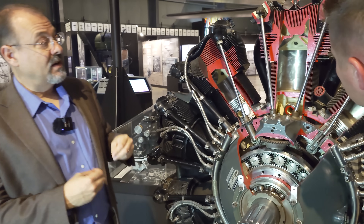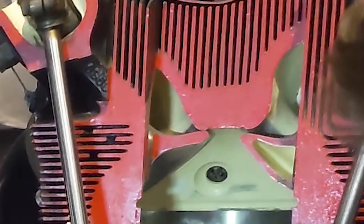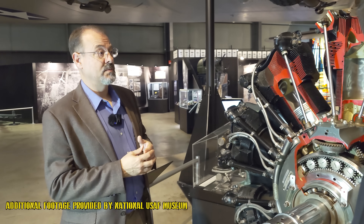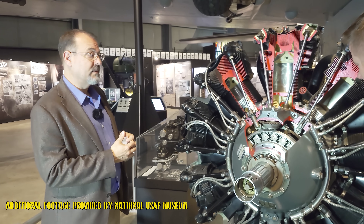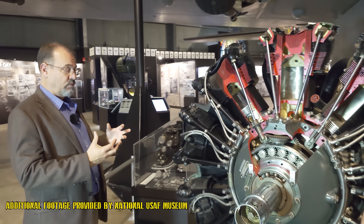We can see the valves here in the cutaway. That valve is hollow, and in operation it would be filled with sodium, which helped with cooling. That technology was also developed by the Air Force's lab at McCook Field in the 1920s by an engineer by the name of Sam Herron.